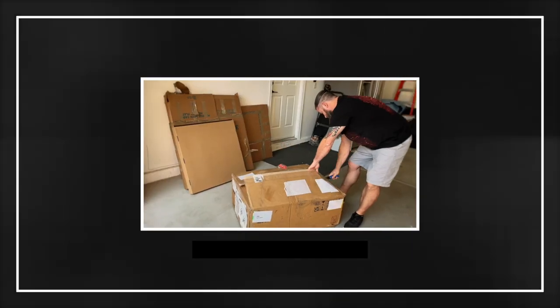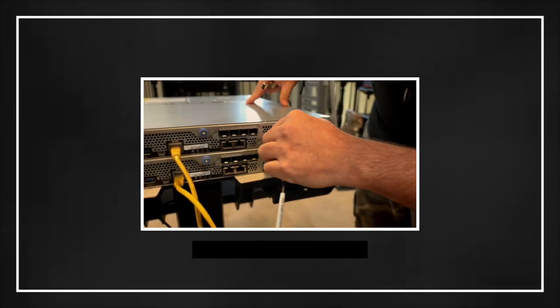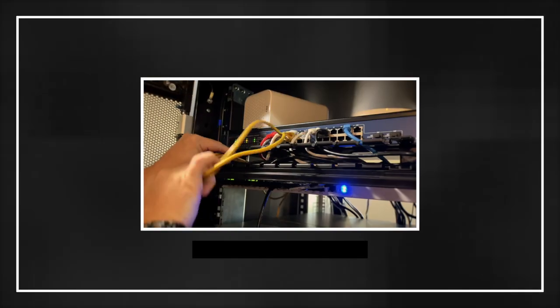You've seen the unboxing, you've seen the demo of the componentry inside each of the controllers, you've seen the connectivity on the back of the array, and you've seen the giant QLC 15 terabyte disks. It's in the rack, you've seen all the cabling done - now it's time to get into the meat and potatoes. Let's go upgrade some firmware and upgrade ONTAP.